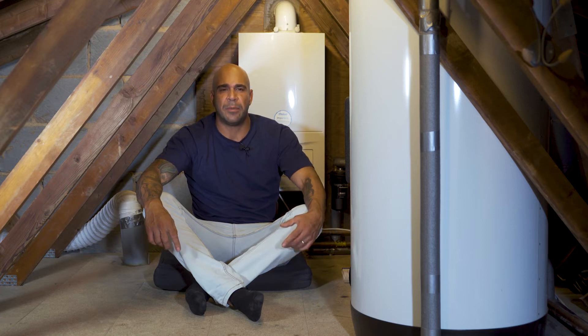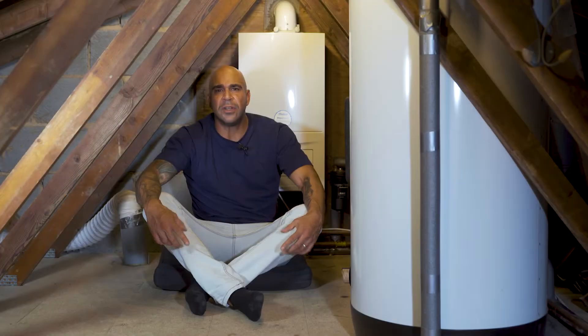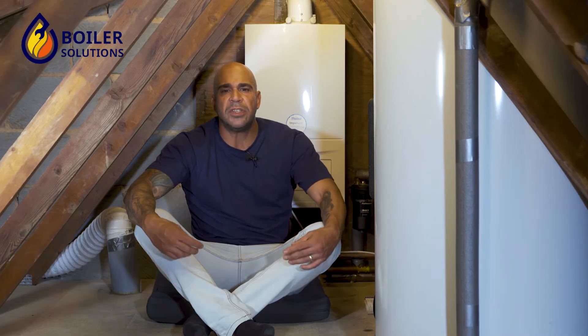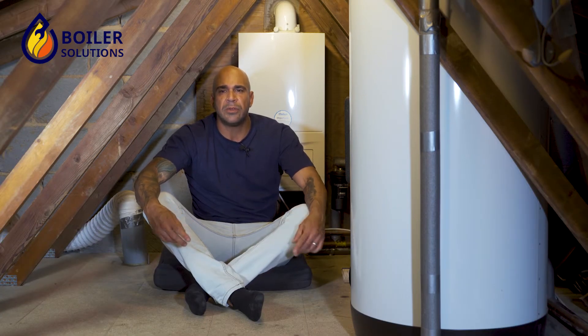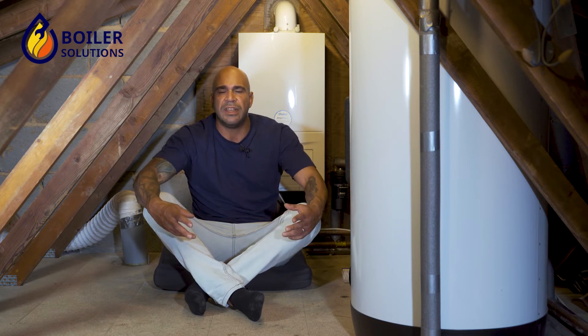Vaillant pressure relief valve replacement. The pressure relief valve for a Vaillant boiler may well need to be replaced for various reasons. A pressure relief valve is there as a safety device for your boiler. So if your boiler pressure goes over three bar, your safety valve will release and discharge the water from the pressure relief valve into the pressure relief pipe.